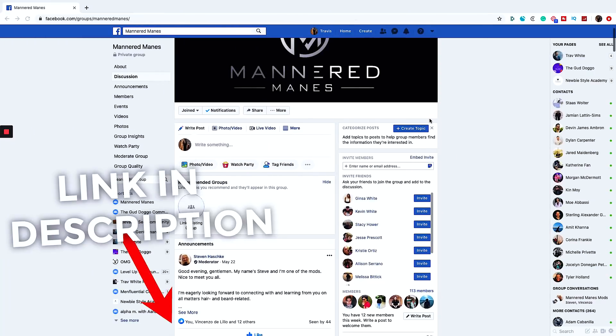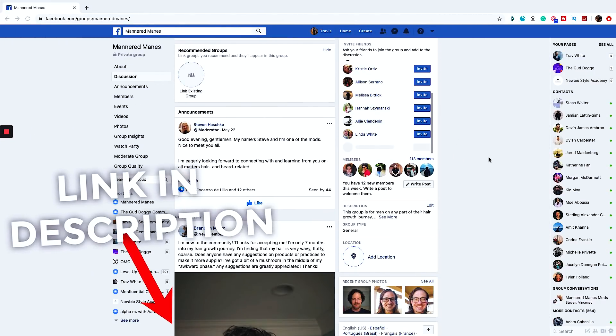If you don't know about our awesome community on Facebook, Mandarin Manes, come follow us over there. It's an amazing community of men who are on their hair and beard growth journey. And if you have any questions about products or styles or any problems you're having, come join that group because they will be able to answer everything. Those guys are awesome.